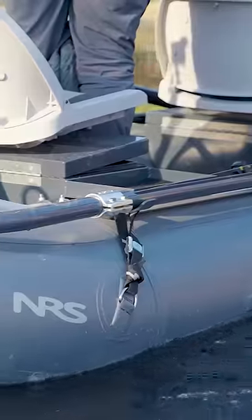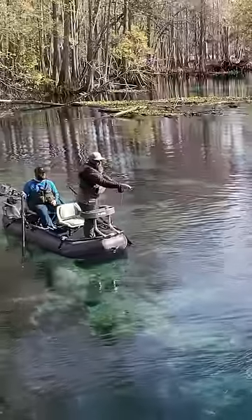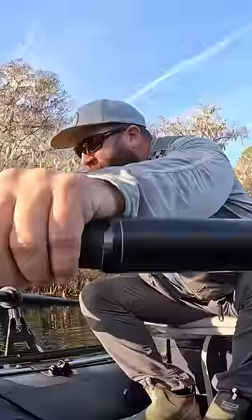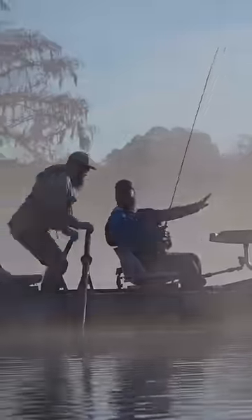However, I'm going to say that the NRS Approach is slightly more stable, and I think that is due to the fact that you have a little bit more volume in those tubes — they're a little bigger, and it just seems like it's a little more rock solid when you step into it.